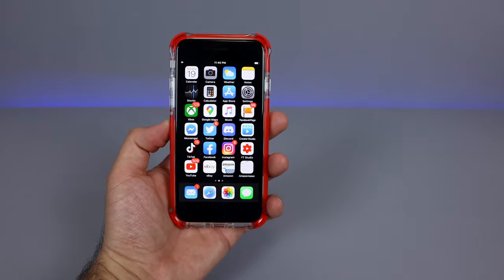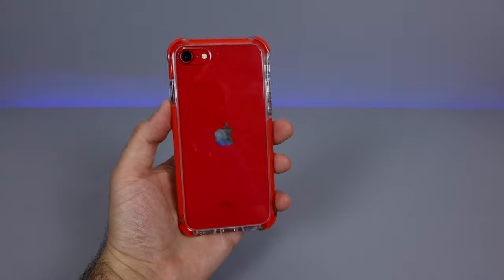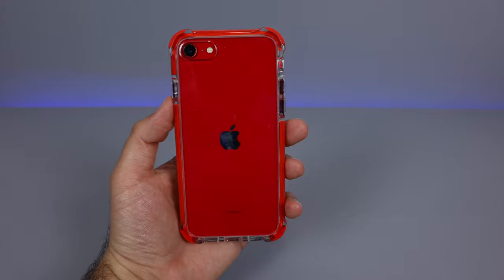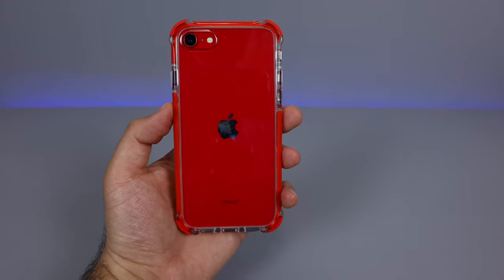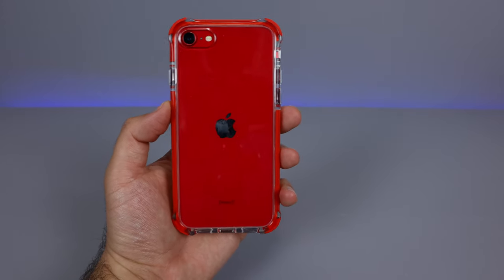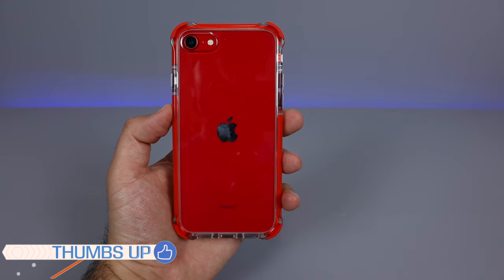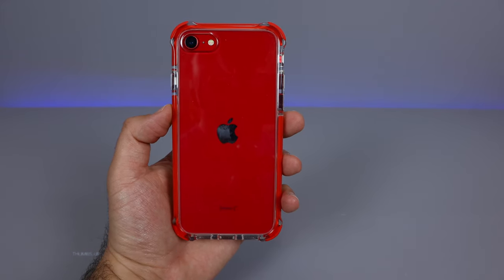So an all-around really good protected case. You're still able to show off your phone and choose the different color options. It's a very cool case from Mate Pro X. Make sure you check out the link in the description box below with all the current pricing and color options. Hit that thumbs up as well, and I'll catch you guys on the next one. Bye-bye.